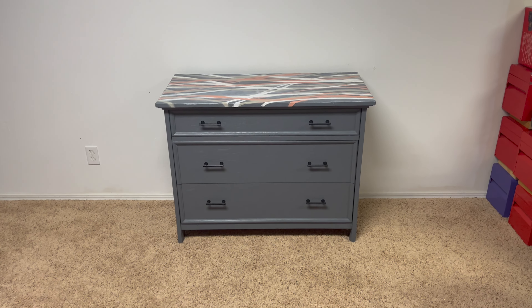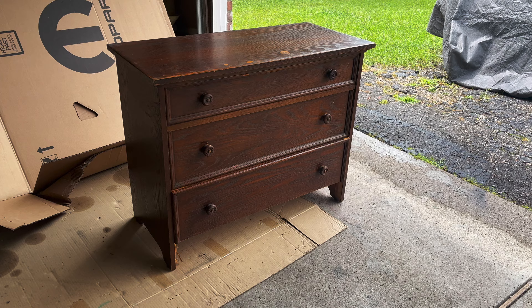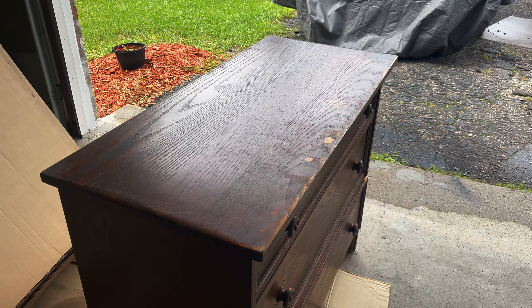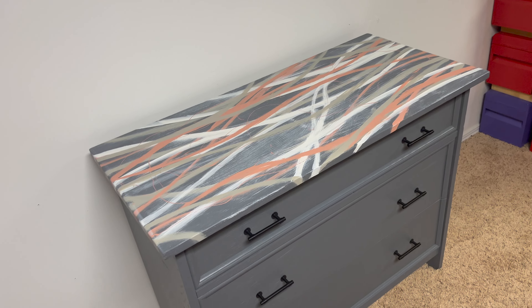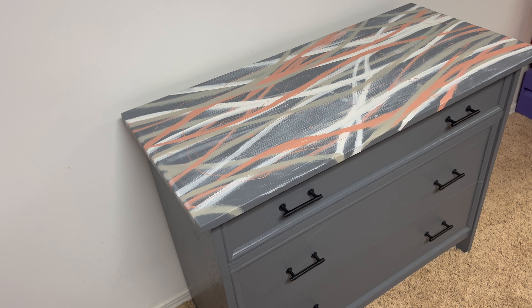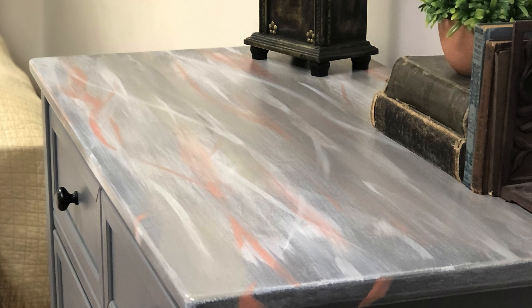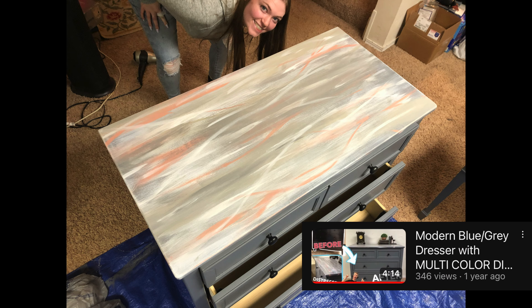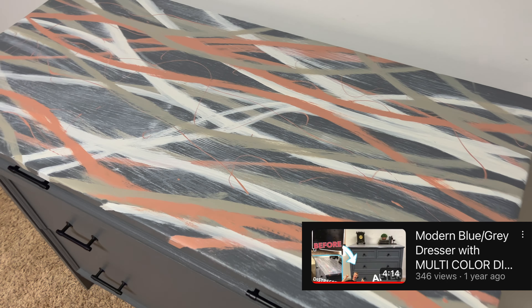Over here, I picked up this dresser earlier this month. I sanded it down about two weekends ago and painted it a blue-gray color, and I did a custom top here on top. I'm not sure if I want to add to it or honestly redo it all. I wanted to mimic the dresser that I refinished for my sister about two years ago — I love the way that turned out and it looks great. I'm not sure about this one; you've got to let me know what you think about it.